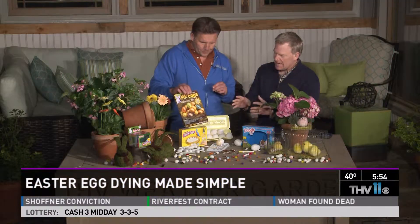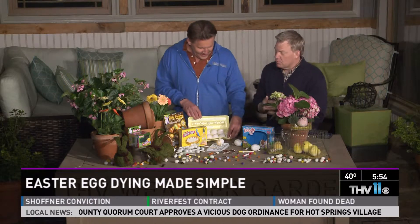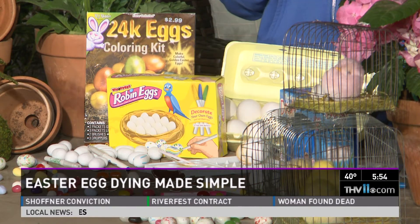It's best to do inside where the temperature is more room temperature. When the eggs are cold, the dye doesn't hold as much. Should you boil them first? You should boil them first — these are not boiled. Well, if you boil them, you have to let them cool down anyway. You don't have to boil eggs unless you're going to eat them. So something really cool — you can now color your own eggs with edible markers and made of chocolate.